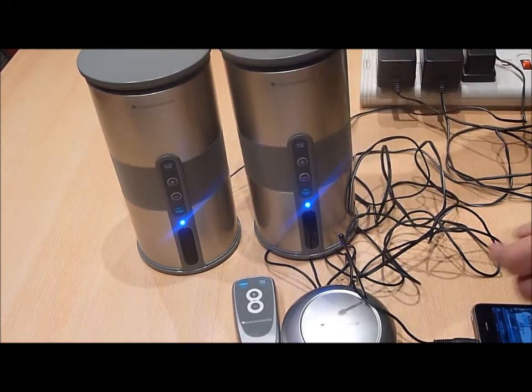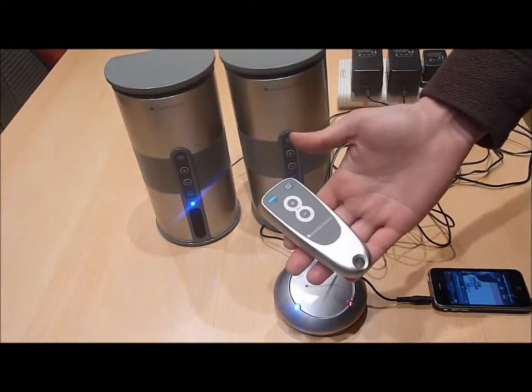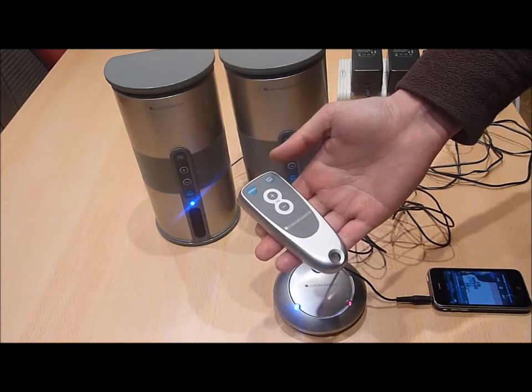Finally, press the auto-tune button on the front of each speaker and then increase the volume of each wireless speaker using the control panel on the front of the speaker.